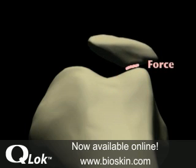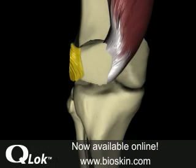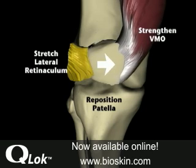To decrease pain, greater surface contact area must be restored in the joint. To correct the malaligned patella, balance must be restored by strengthening the VMO and stretching the lateral retinaculum.